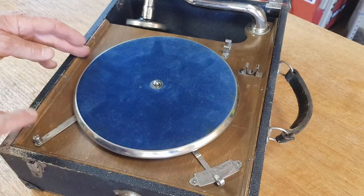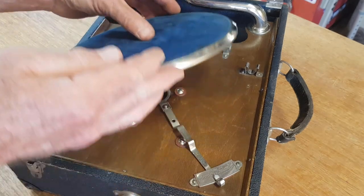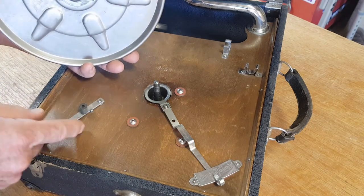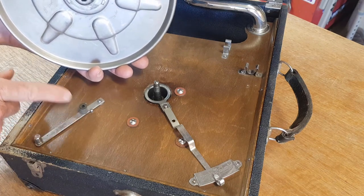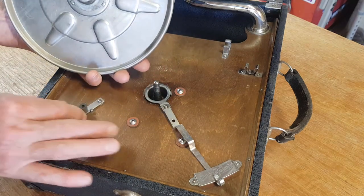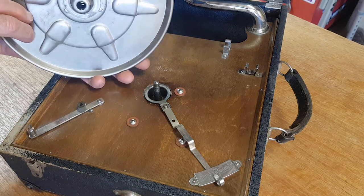There's no visible screws to get into here, so I'm assuming this turntable just lifts off. There we go, as easy as that. And there we have some of the mechanisms. The brake looks pretty simple — it looks like just a rubber piece which rubs against the inside of the turntable. That's pretty simple. Now it's gone very hard and it's flat on one side, so it needs replacing with a bit of rubber.